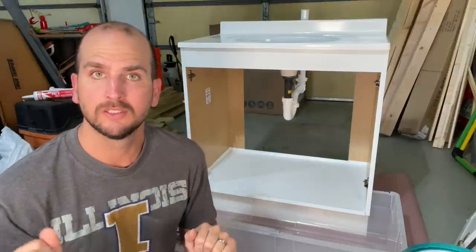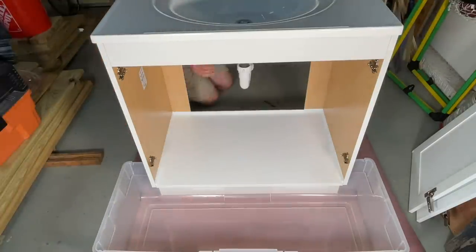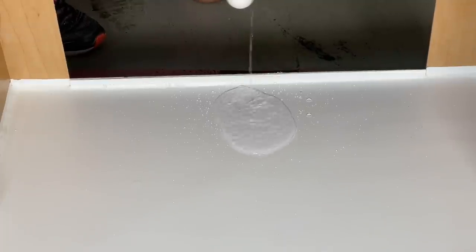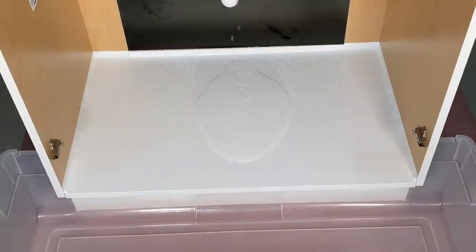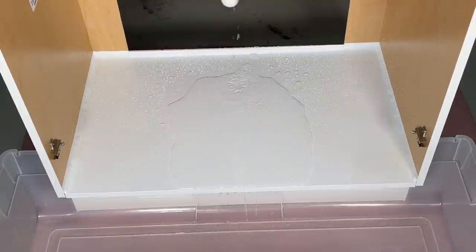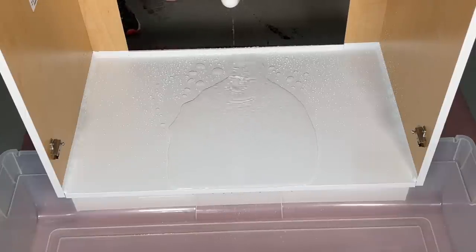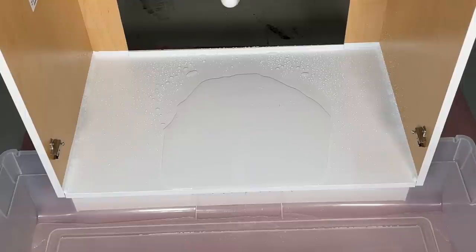I poured about a half gallon into the sink and loosened the back nut on the P-trap, letting water drip out and pool on the base, hoping it would eventually run out the front due to the shimming. There is a small leak on the vertical pipe causing some soaking at the back of the rosin paper. But the water is coming out the front, everything looks watertight, and it's beading up nicely — this definitely improves the cabinet's water resistance and should make it last longer.